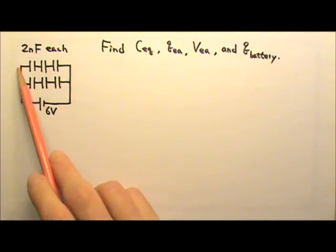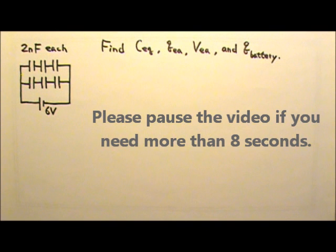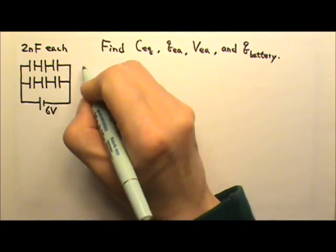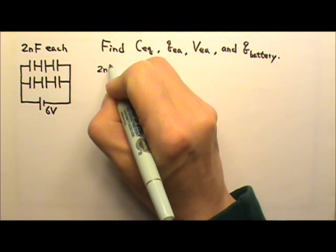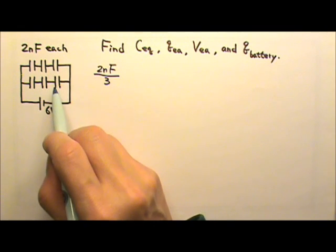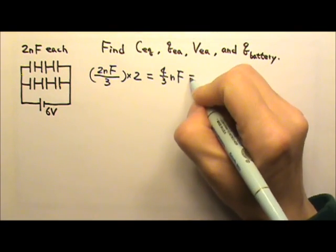In this circuit, there are six capacitors, 2nF each, connected like this to a 6-volt battery. To find the equivalent capacitance, we start with the three in series. Using the 1-over equation, the equivalent capacitance is smaller — since there are three identical ones, we divide 2nF by 3. Then we have two of those identical groups in parallel, so we multiply by 2, giving us 4/3 nF. That is the C-equivalent.